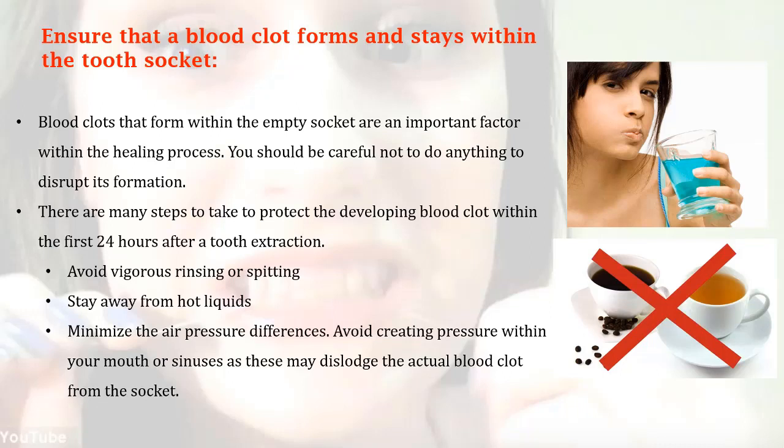Avoid vigorous rinsing or spitting. Stay away from hot liquids and minimize air pressure differences. Avoid creating pressure within your mouth or sinuses, as these may dislodge the blood clot from the socket.